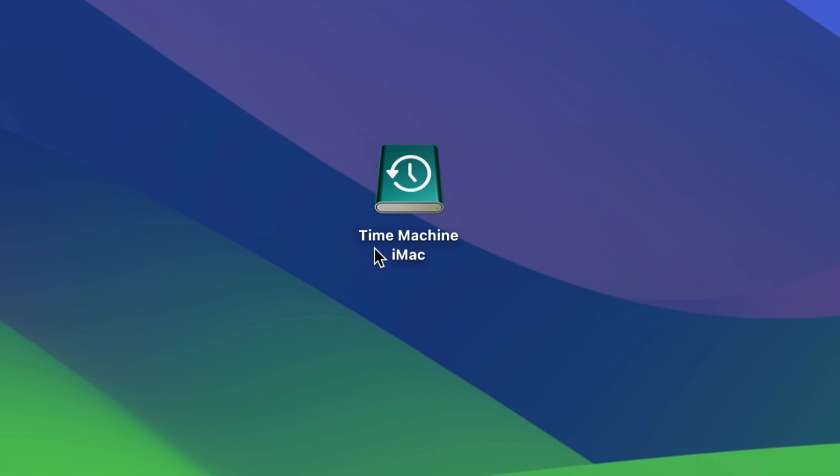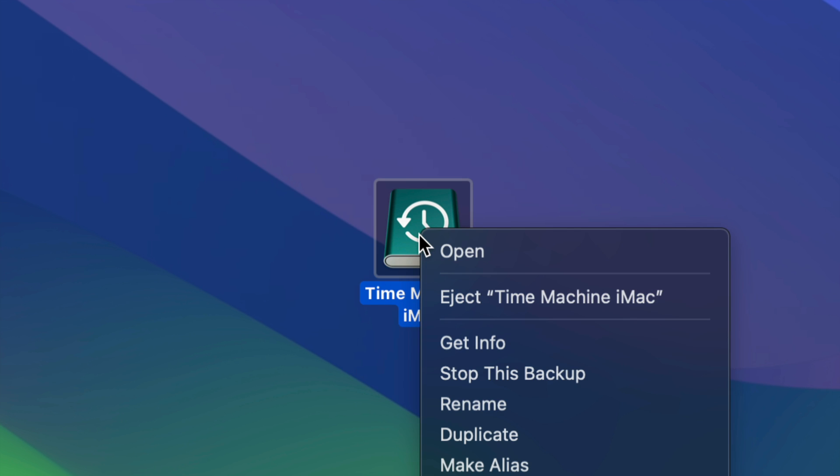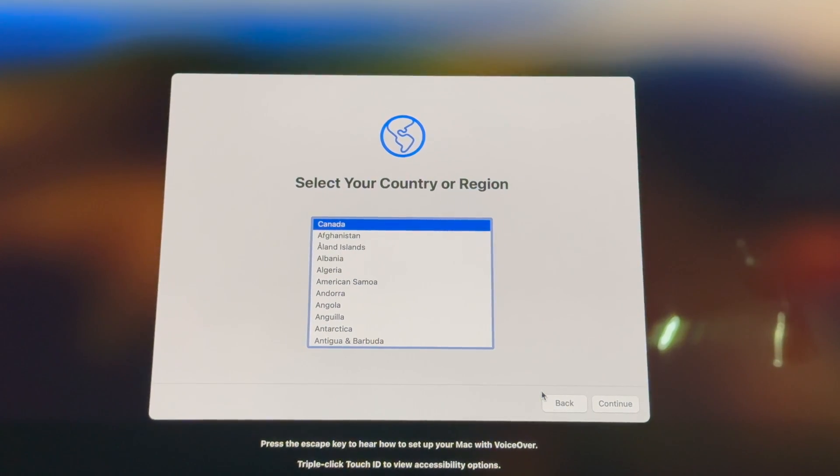Our main tool here is Time Machine. I named mine 'Time Machine iMac,' but you can name it whatever you want. Once you're done with the Time Machine backup, click here to eject your external hard drive. After that, connect your external hard drive to the new Mac and we'll take it from there.